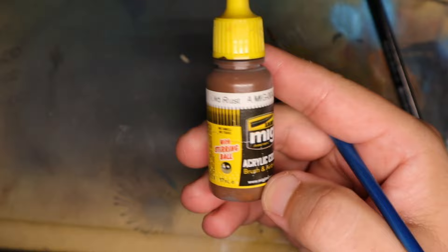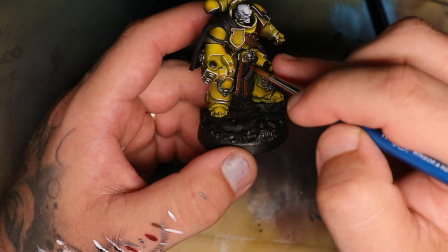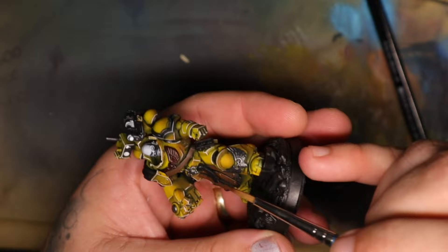I painted his loincloth in a brown and gave it a little bit of texturing by using a little bit of white mixed into that brown. That desaturates the colour, but it's okay at this scale because it won't be too noticeable for the area it's in. I just needed some texture there.